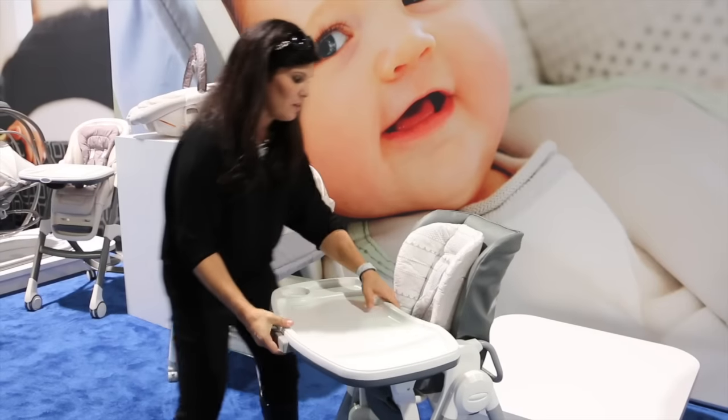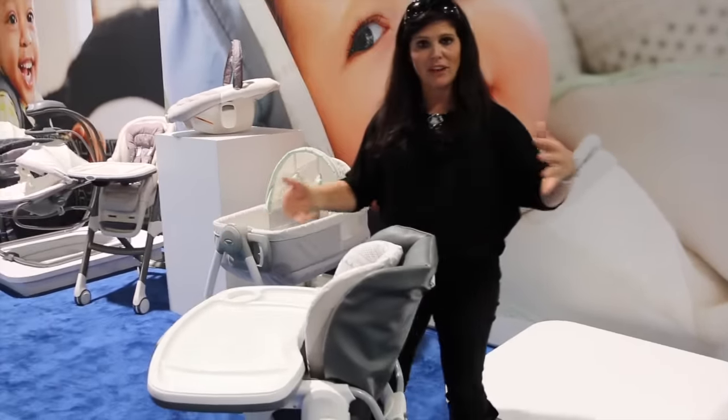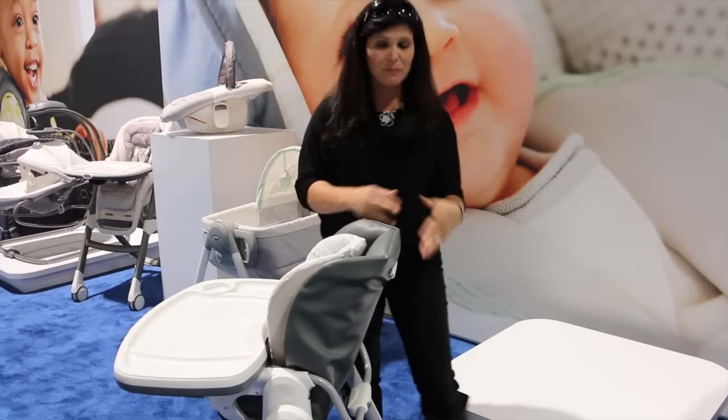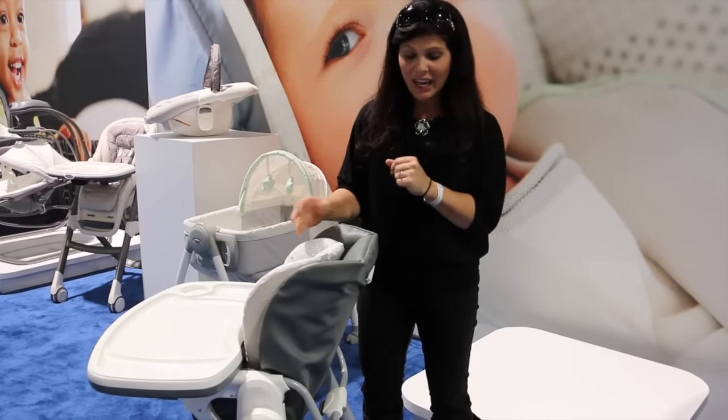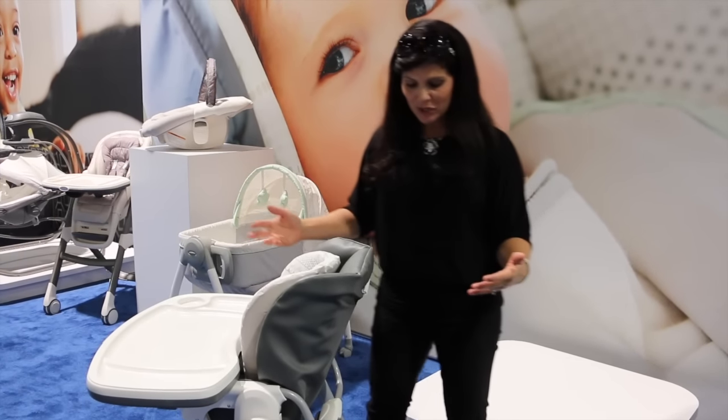The great thing about this one is the fold. It has a reclining seat, so in case baby wants to have a bottle after they've eaten, it does have a reclining seat. But the best part is the fold, and this is great for small kitchens or if you just want to store away your high chair in between uses.